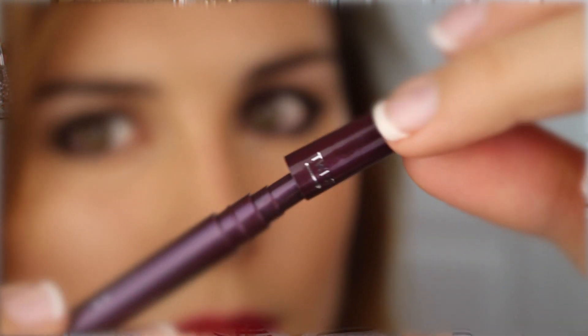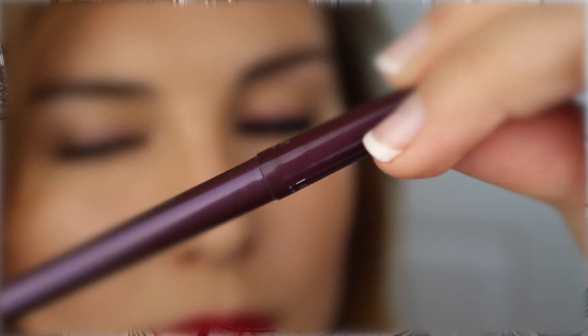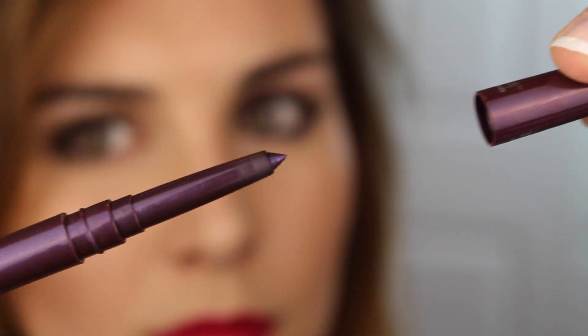These are called Always Sharp Liners because they are automatic — when you twist the cap down, it automatically sharpens the liner to a fine tip. That makes it really easy to get on the inner corner, as well as draw a nice, precise cat eye.